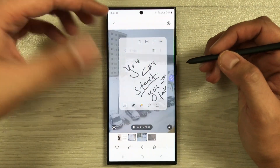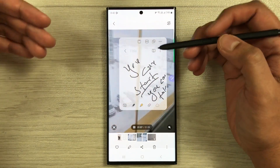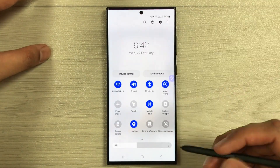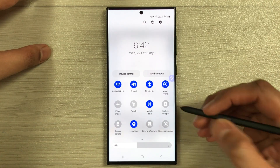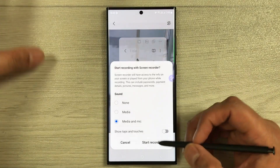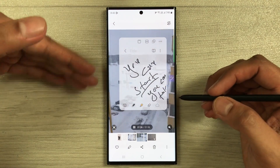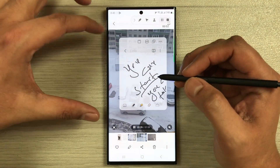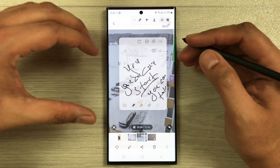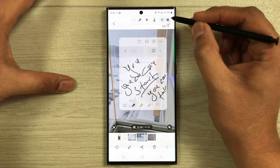The second tip: if you want to record both your notes and the video behind simultaneously, use the Screen Recorder. Pull down the notification panel and select Screen Recorder. Select your settings and hit Start Recording. After the countdown, the screen recorder will start and will record both the video and your notes at the same time.